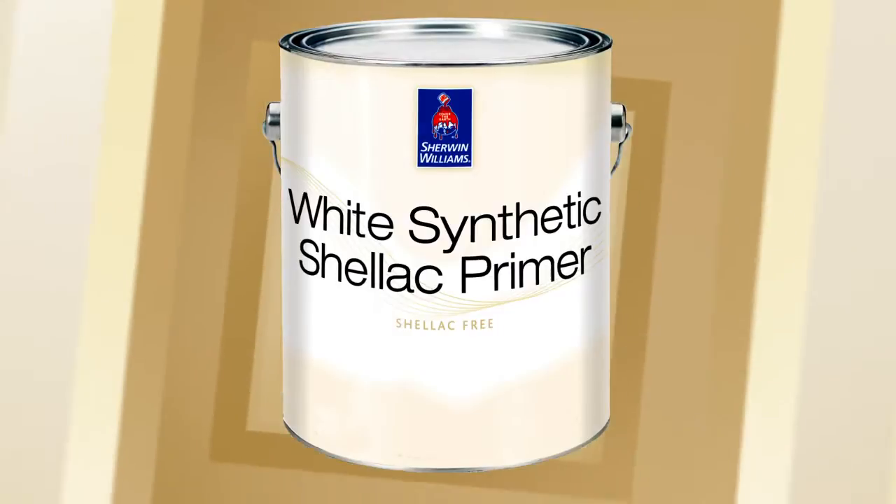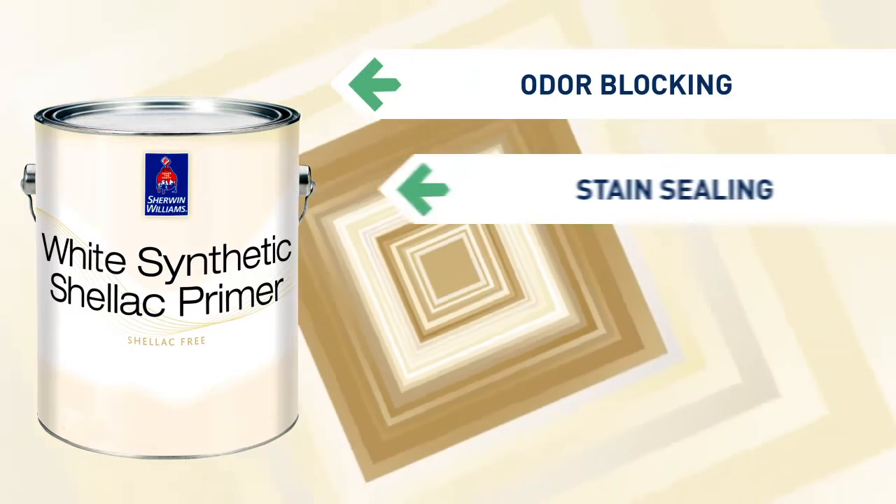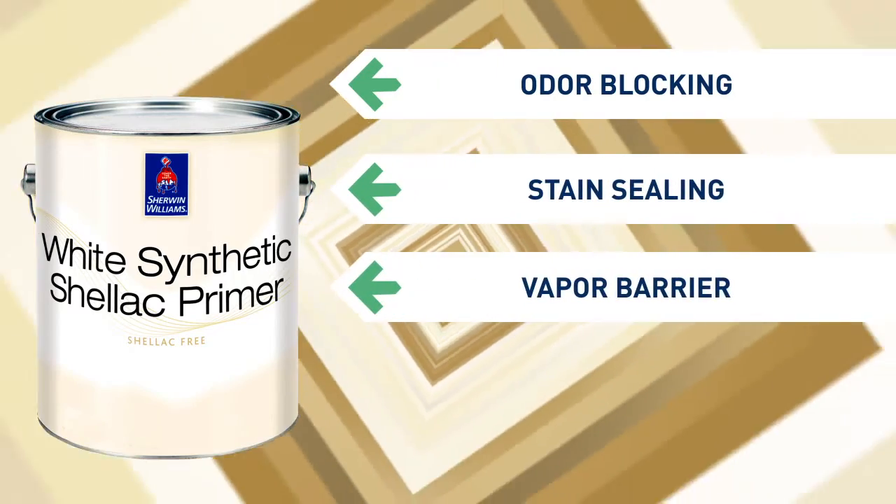White Synthetic Shellac Primer is designed to emulate all the features of a high-performance shellac: odor blocking, stain sealing, vapor barrier — it's all in the formula.